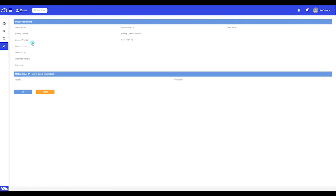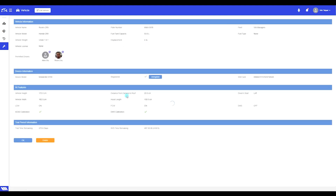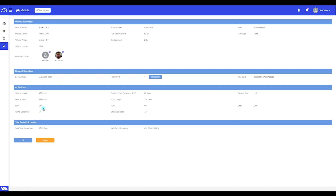In the last video we uploaded a photo so that the system will recognize Alex Wu's face and use it as his personal ID. In this video we are going to complete the ADAS calibration. By the end of the video you will have a green check mark here as well.